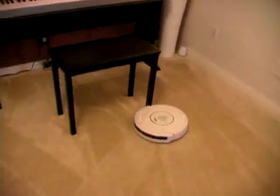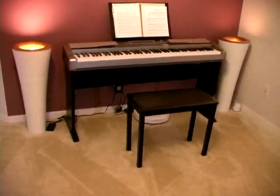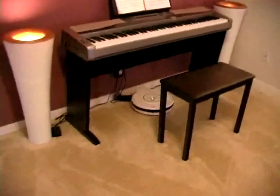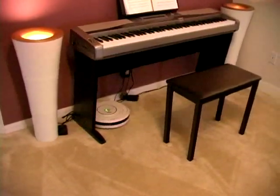There is a long strip of sensors in the front of the Roomba. This is something that the previous generation didn't have. That's why they had trouble with bathroom rugs, electrical cords, and of course my piano. The new sensors have helped eliminate all those problems.